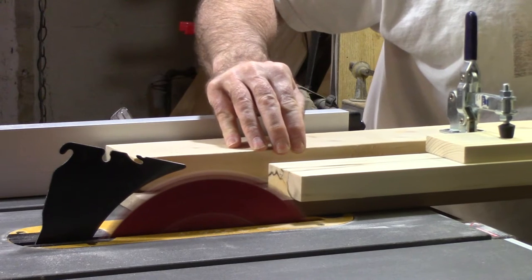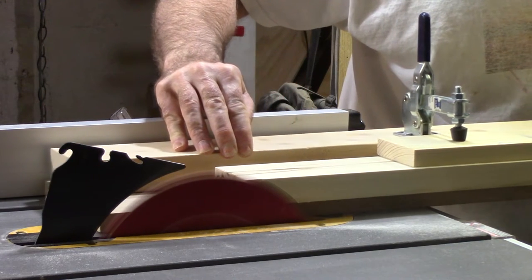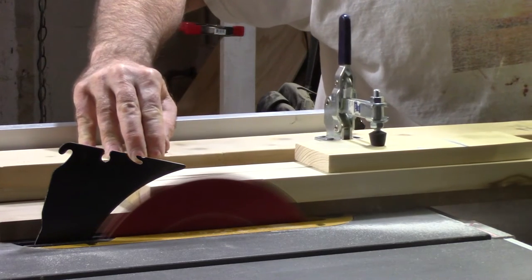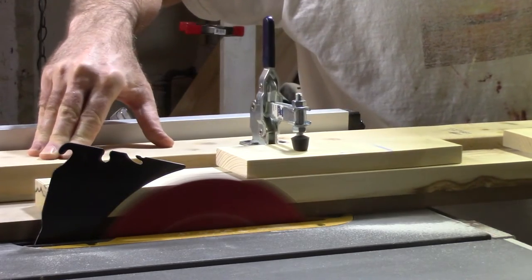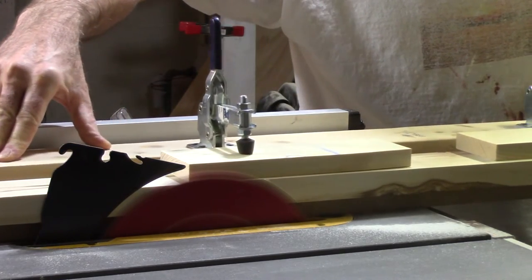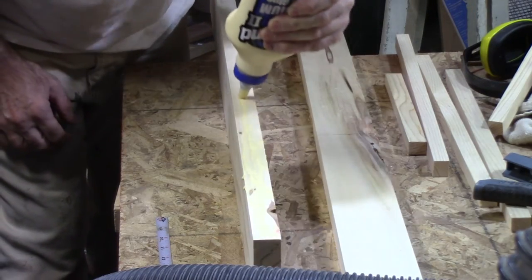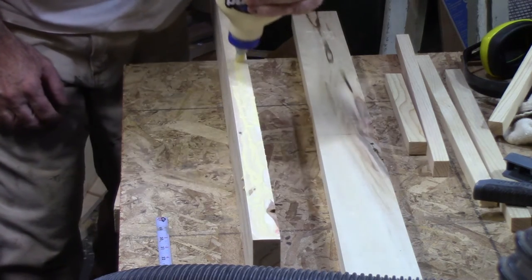Then I run them through my table saw joiner to get a straight edge for gluing. Now I'm gluing up the sides and the shelves for the cabinet.